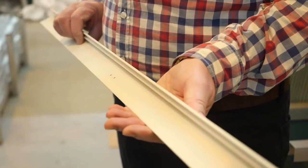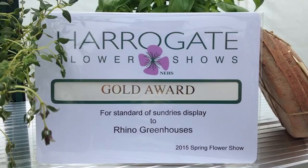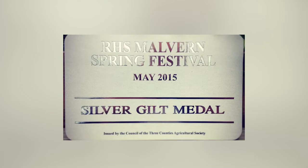During the summer months we exhibit at a lot of the horticultural shows all around the country including Scotland. Last week we were at Harrogate where we won a gold medal. We're at Malvern at the moment and we've just won a silver gold medal there.